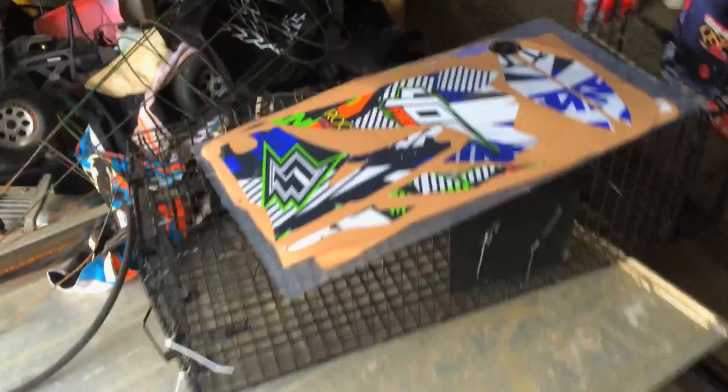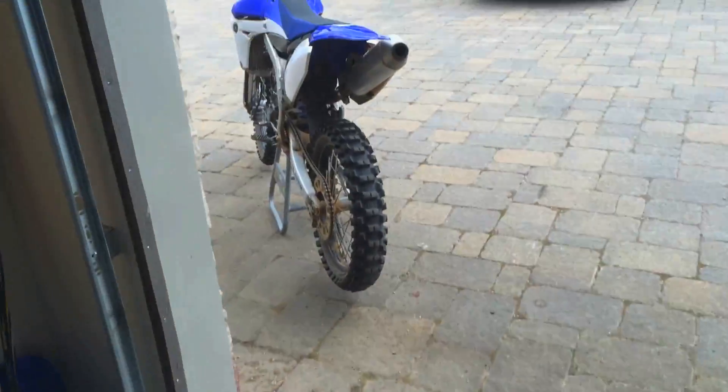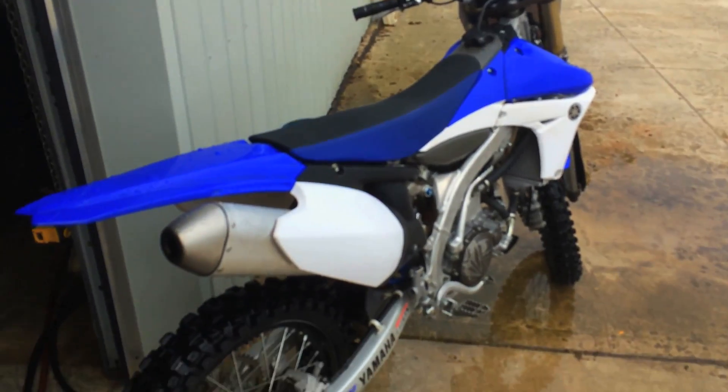Which will probably take a while from them. Hopefully they look good. Got it a little washed up. Graphics time.